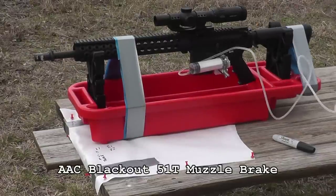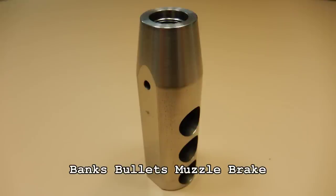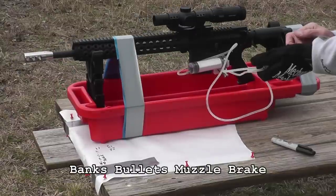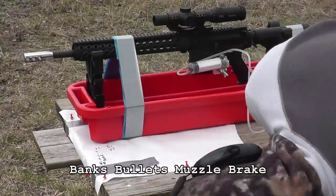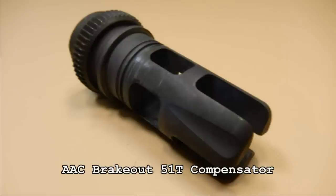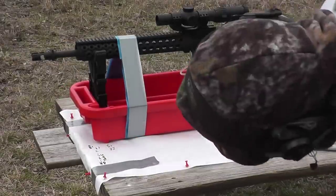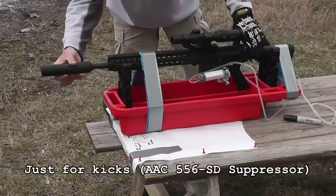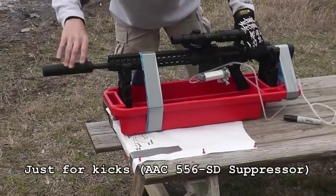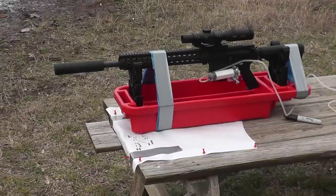So I decided to run the test with a couple of rounds in the magazine so that it would feed a second round, giving you a real-life recoil — because you're not always going to shoot the last round in your rifle, you're going to shoot multiple rounds. In my test, the gun shoots one round, then strips another off the magazine and feeds it into the chamber. So I shot the rifle without any muzzle device to get my control level, then progressively went through the muzzle attachments I had on hand.